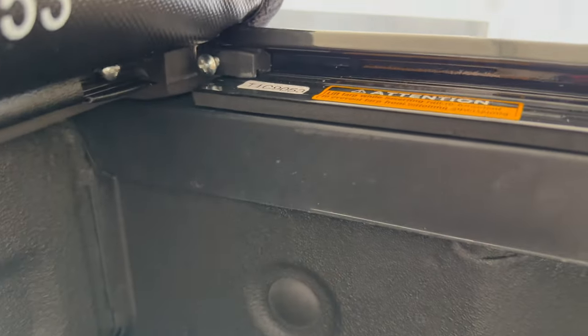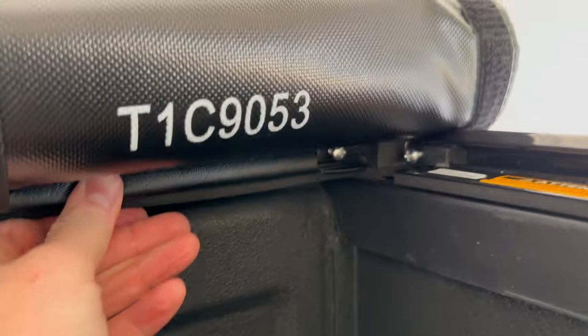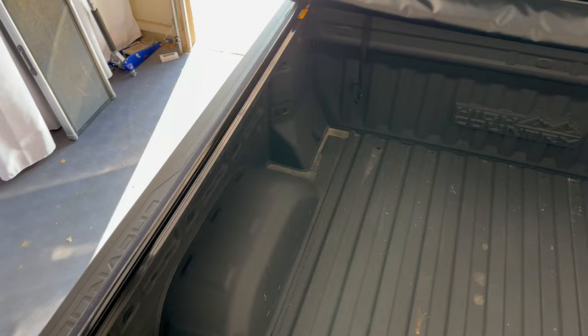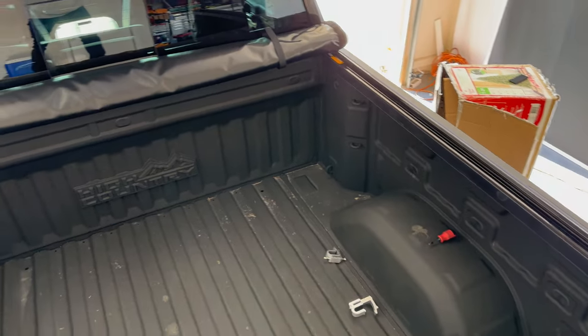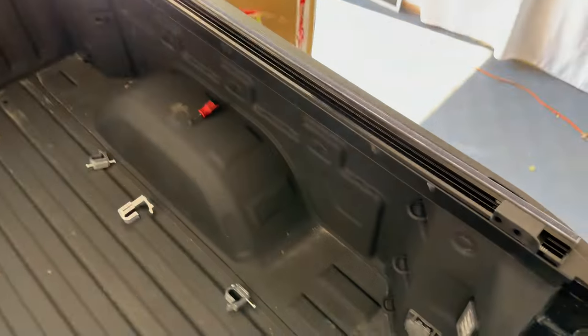Get that slid on there and just make sure the whole cover is still sitting where you want it to be. Make sure that's all lined up and then come over to the other side, grab that bed rail, and do the same exact thing. Once I have this side rail slid on the same as the other side, go ahead and tighten up those two screws that we loosened to get those rails on.